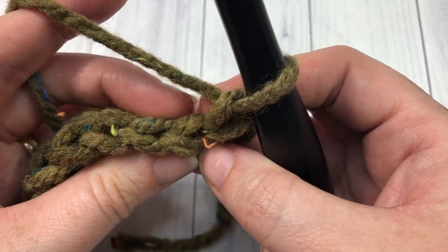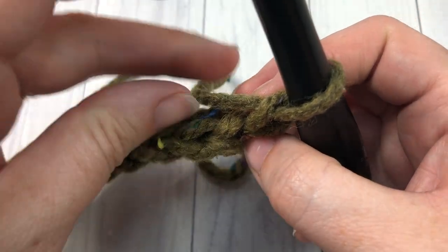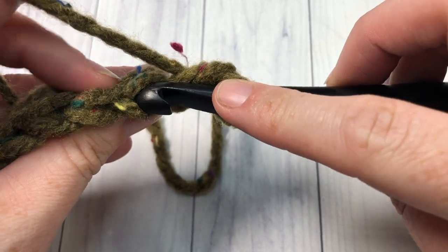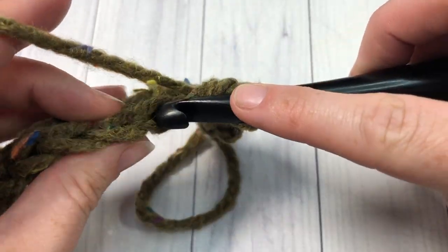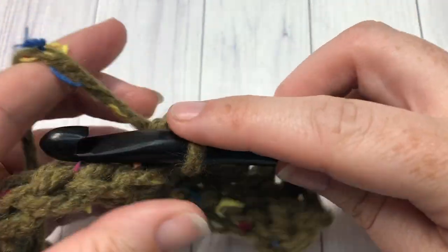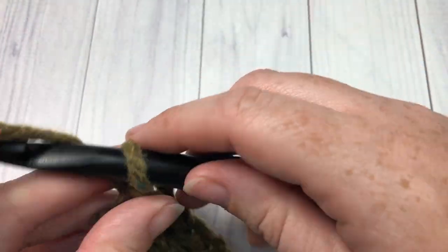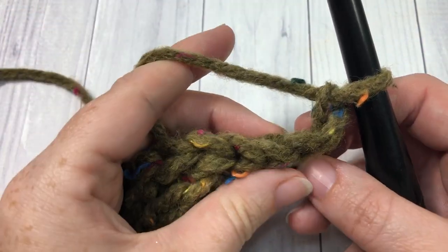If you take a look at the top of your stitch, you see this nice V shape. The back loop is the loop that is farthest away from you. You're going to slip stitch into that back loop only — into that first stitch and then continue all the way across, always working under the back loop only. When you come to the end of row two, chain one and turn your work. At the end of row two, this is what your work will look like.